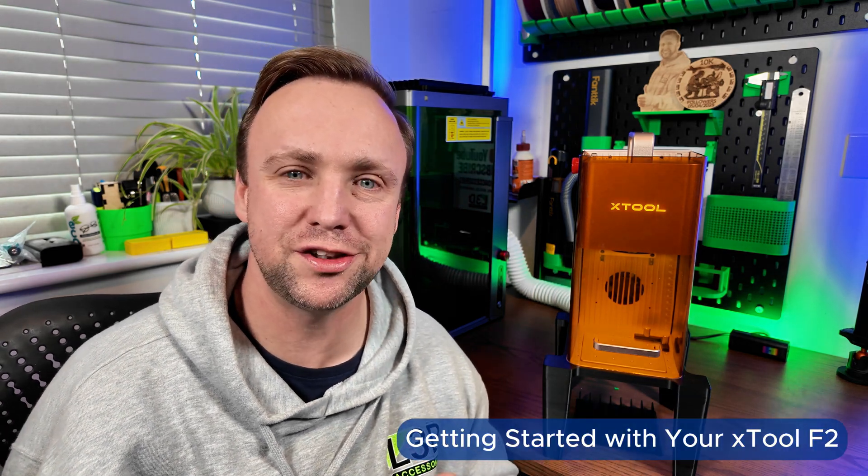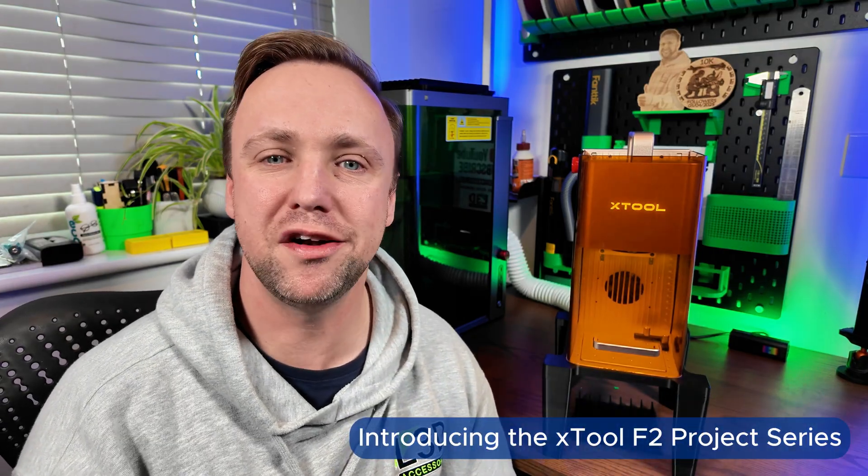If you're new to laser engraving, or you're just trying to build your confidence, or you don't know where to start, the purpose of this series is to build your confidence one material at a time, going through the complete step-by-step process. In each episode, I'll be taking one common engraving blank that beginners often use.